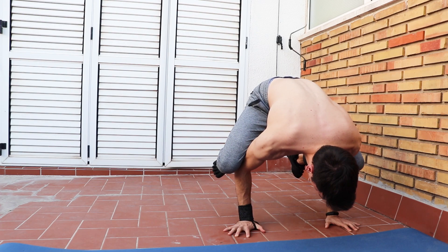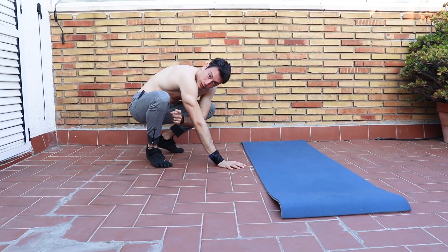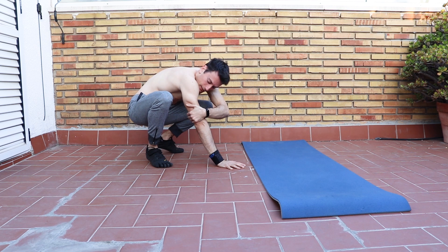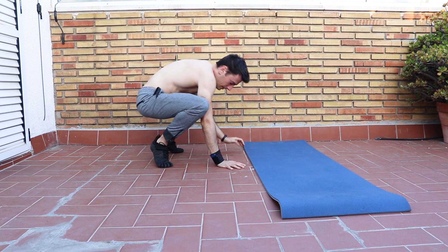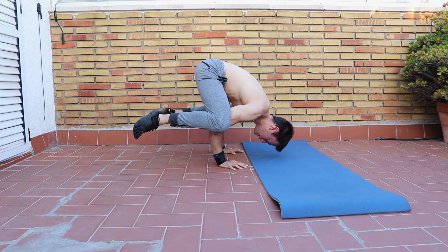The second tip is to feel all your weight on your hands by doing a frogstand. To do that, place your knees over your elbows, and if you are scared, just put a pillow or mat where you would land with your head.